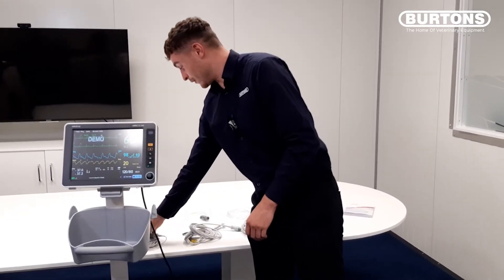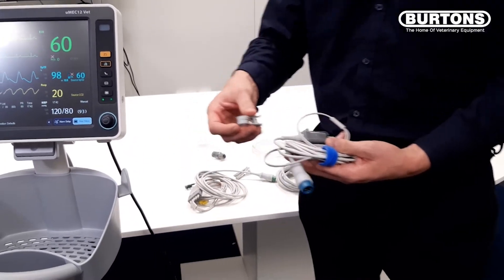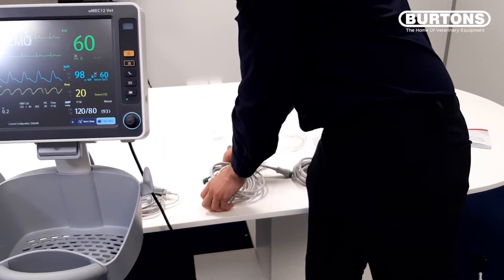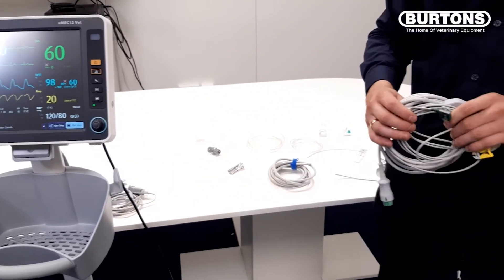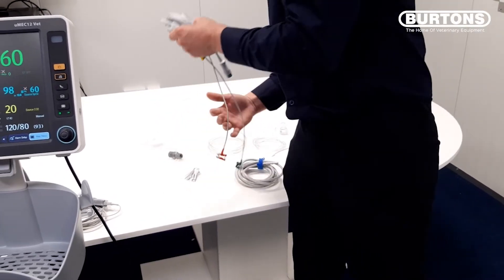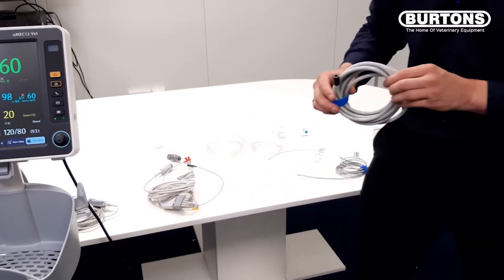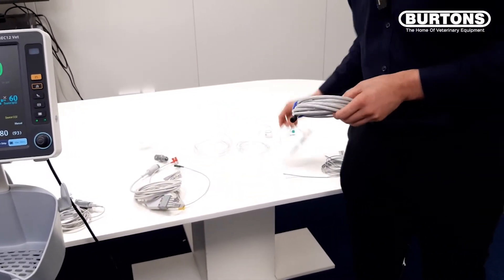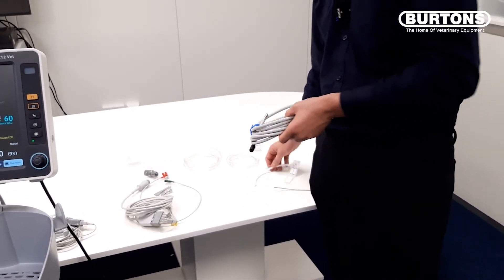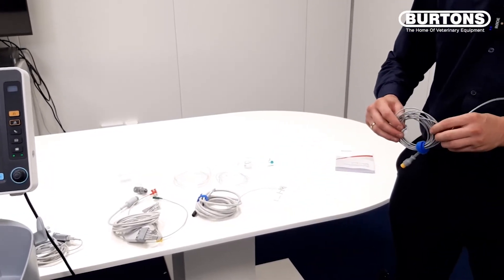We'll start off with the SPO2 cable, and you will also receive a small pulse ox clip as well. Moving on to the ECG lead, which you will also receive ECG clips as well. Then we'll move on to the blood pressure hose, which you can attach your cuffs to, and we also get a whole range of cuffs with the monitor, and we have our temperature probe.